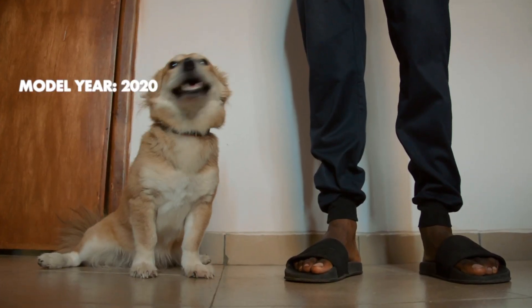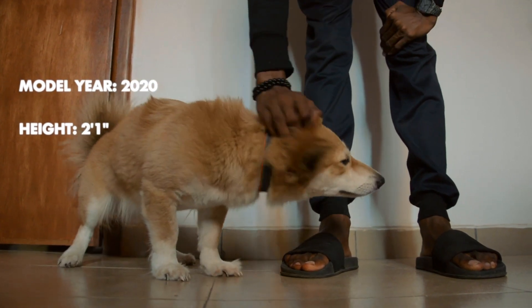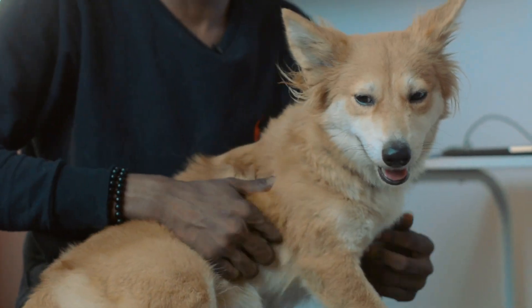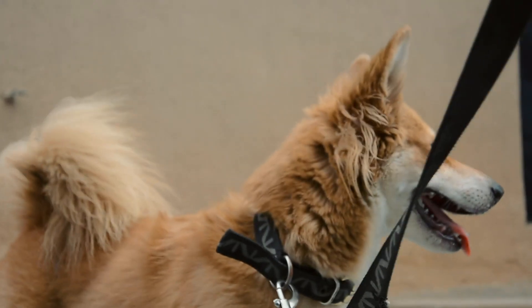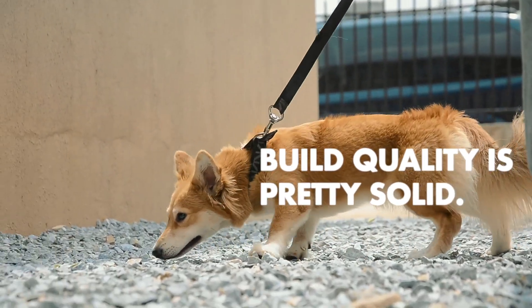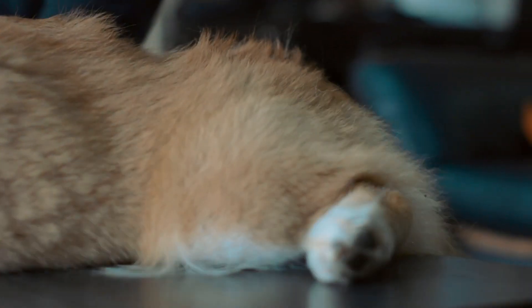So basic specs: manufacturer year was 2020, height two feet and one inch, weighed 24 pounds. This model has a soft touch finish that has changed color over time. But overall, I must say, build quality is pretty solid. Pretty easy to wash too, although I recommend taking it to a professional cleaner. They usually do a much better job.